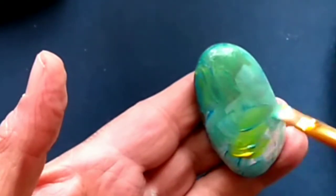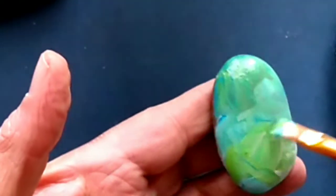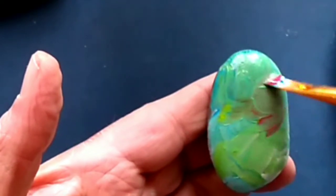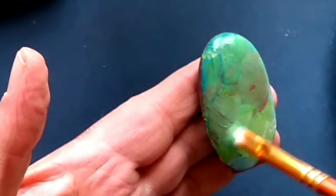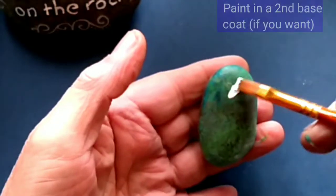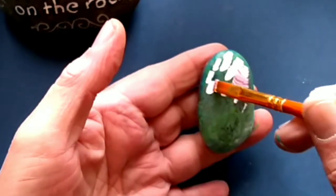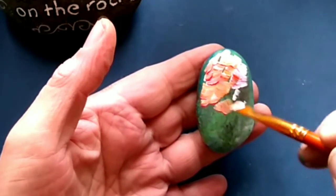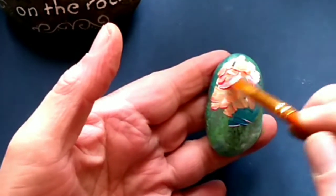Remember, acrylics dry two shades darker, so let it dry completely before deciding if you want to add additional colors. Since spring hasn't totally hit our area — I live in the Midwest in the US — I wanted to include a little bit of a fall-ish type of color scheme. You can skip this part if you're happy with a spring-ish type of color palette.